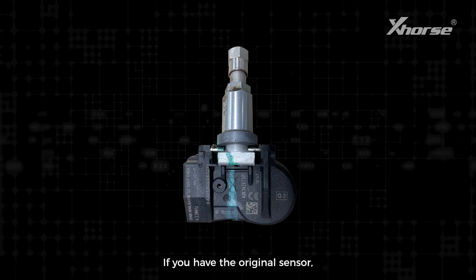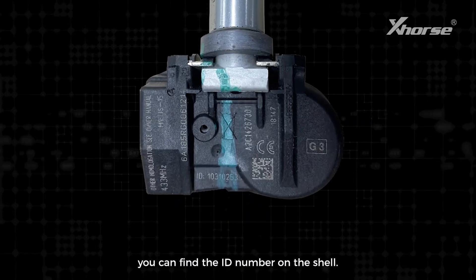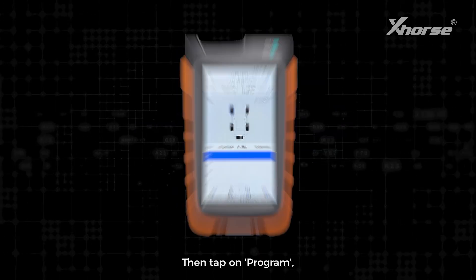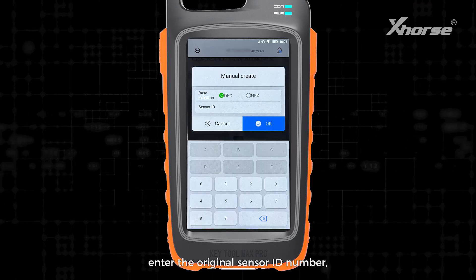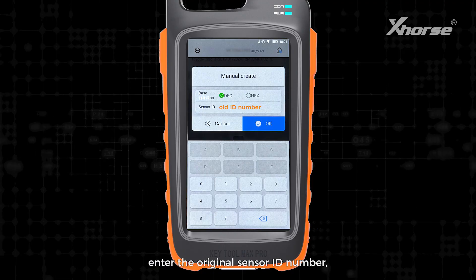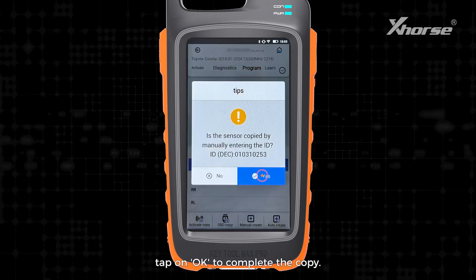If you have the original sensor, you can find the ID number on the shell. Then tap on Program, select Manual Creation, enter the original sensor ID number, and tap on OK to complete the copy.